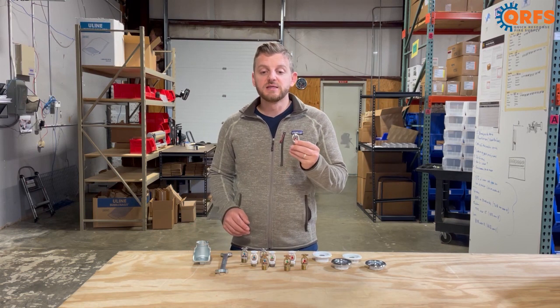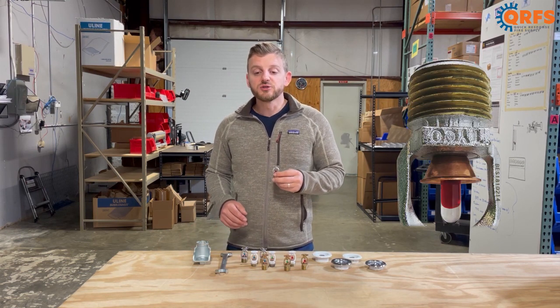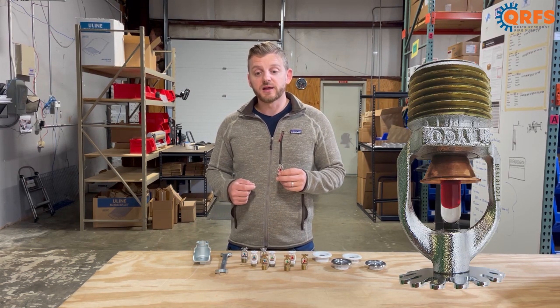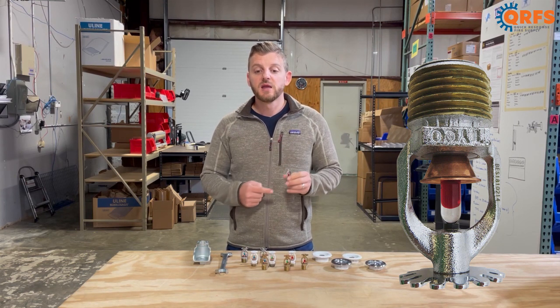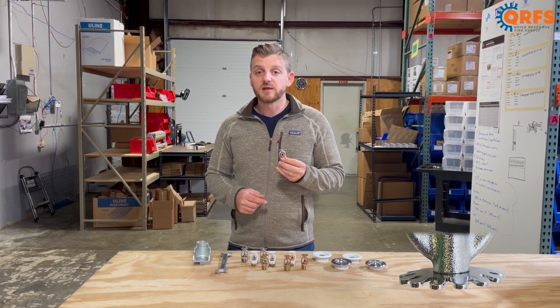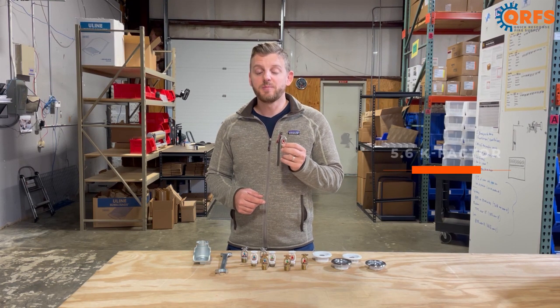This half-inch NPT sprinkler head features a bronze frame and deflector, along with a glass bulb heat element. It is a standard response 5.6K pendant.